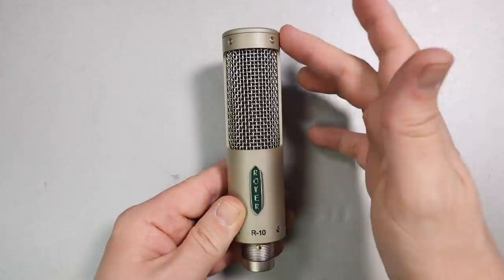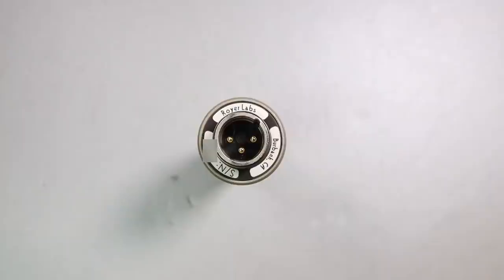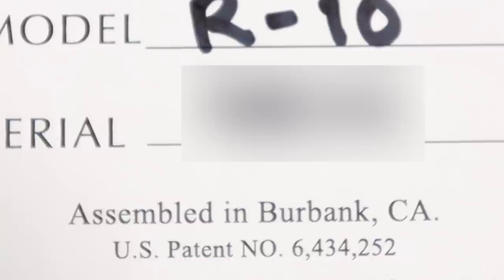In terms of build quality, it feels absolutely outstanding — it may be one of the better feeling microphones I've ever handled. It has an all-metal body which feels very robust and has a reassuring weight to it. The grill is all metal as well with no give to it. There are no buttons or switches; on the bottom you'll find the XLR port. This microphone is assembled in Burbank — not made there, but assembled there, which is better than nothing.